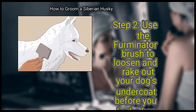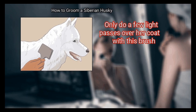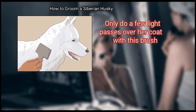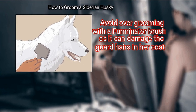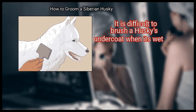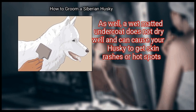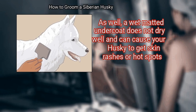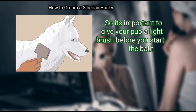Use the Furminator brush to loosen and rake out your dog's undercoat before you bathe her. Only do a few light passes over her coat with this brush. Avoid over grooming with the Furminator brush as it can damage the guard hairs in her coat. It is difficult to brush a Husky's undercoat when it's wet, and a wet matted undercoat does not dry well and can cause your Husky to get skin rashes or hot spots.